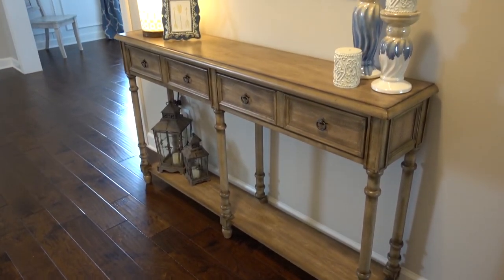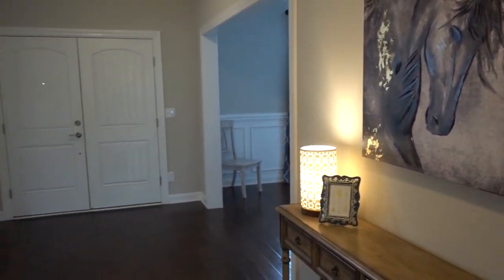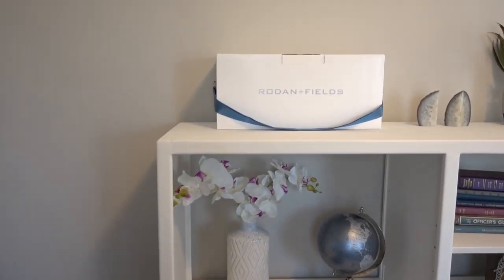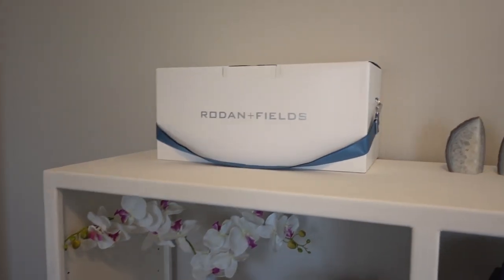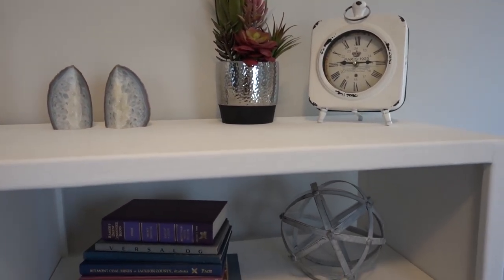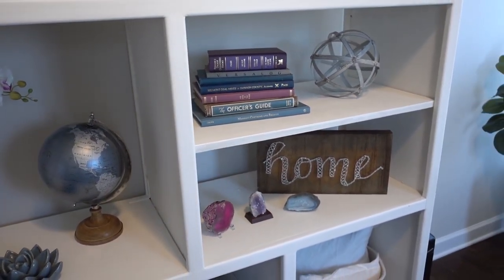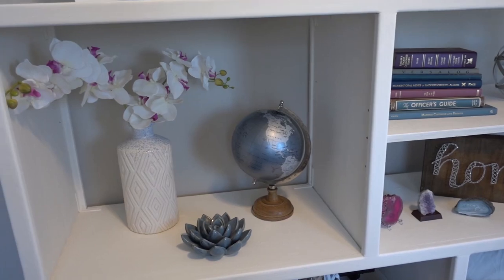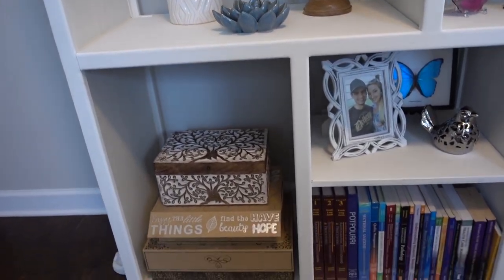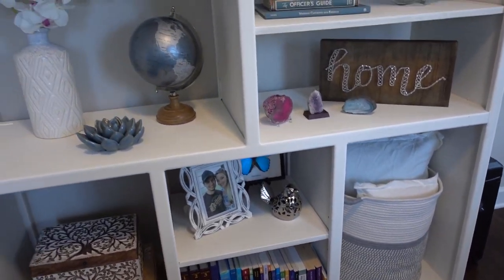Now we'll lead you into the office to show you our final product — the bookcase. I'm pretty pleased with how this came together. Half of these items are actually from yard sales, so go ahead and check out our other channel, Quick and Dirty, for our yard sale adventures. It's been quite a process styling this thing because it's got some big spaces to fill, but it's a work in progress and it's coming together pretty well.